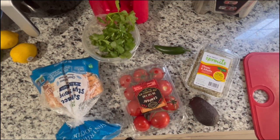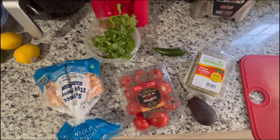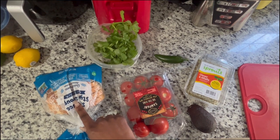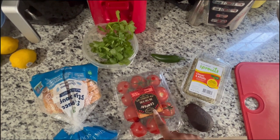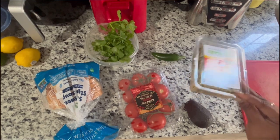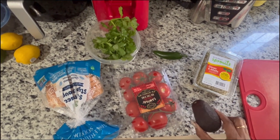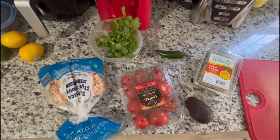So as you can see, I am getting ready to make some avocado toast. I have some sourdough bread that I got from Sprouts, and then I have some cilantro, jalapeno, tomatoes, some sprouts — these are clover alfalfa sprouts — and then also the avocado. Alright, so let's get into it.